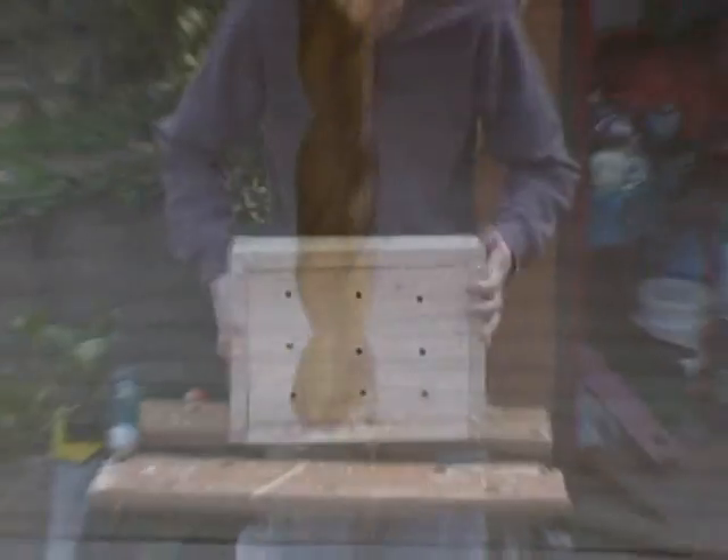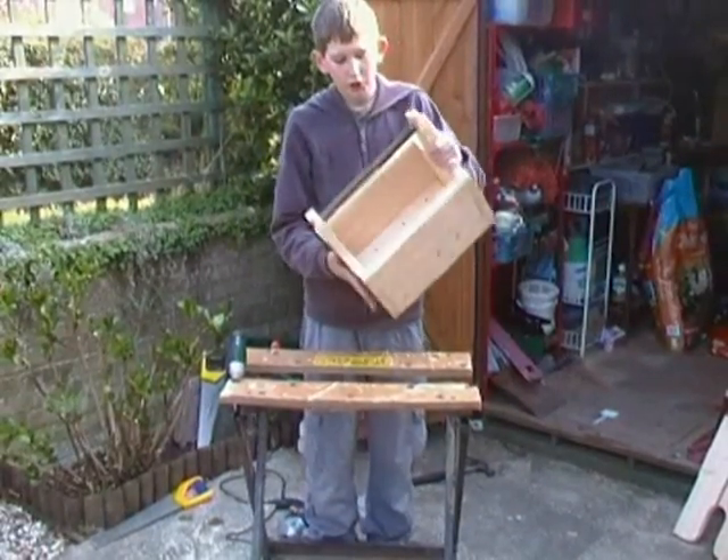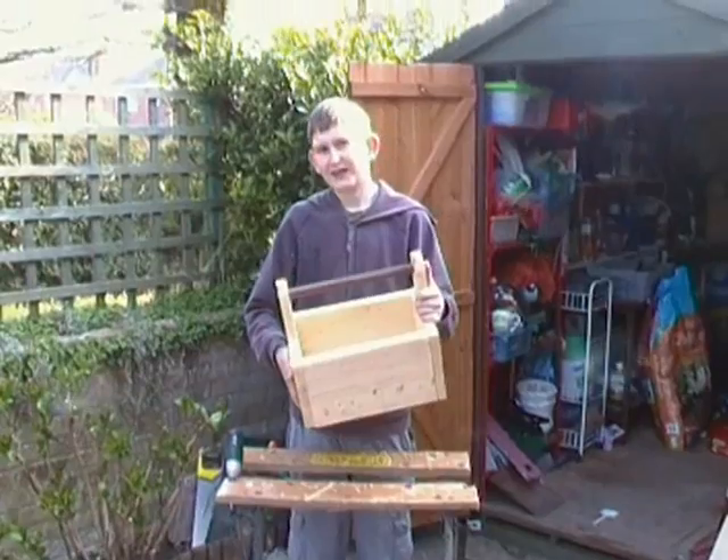We've drilled all the holes. Now all we have to do is sand the box that we've made. After sanding, we stain it.